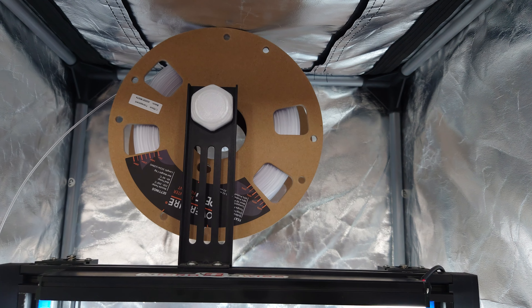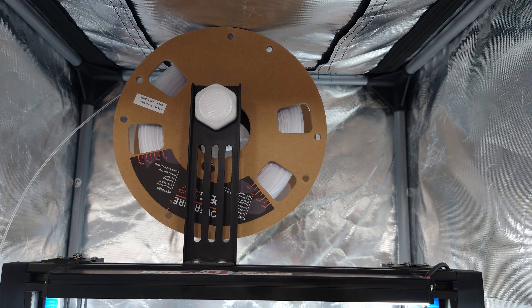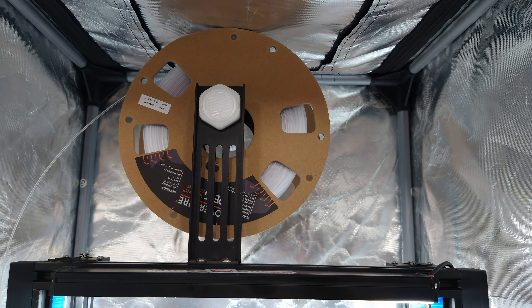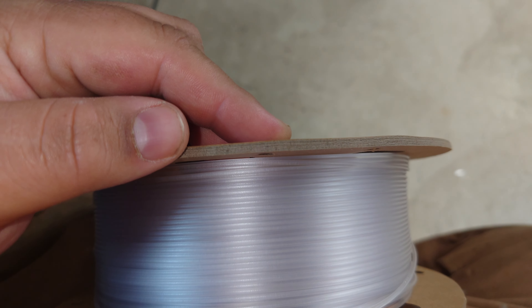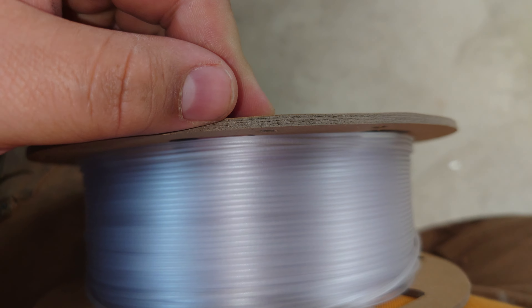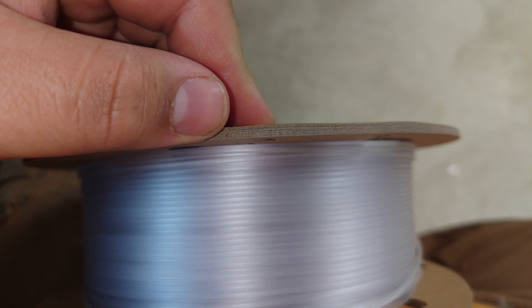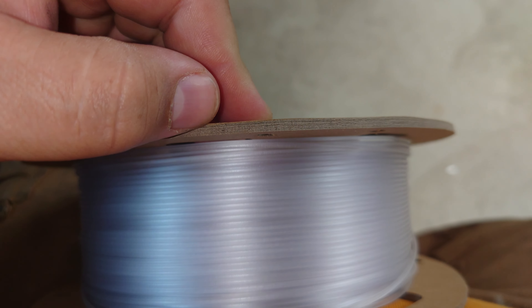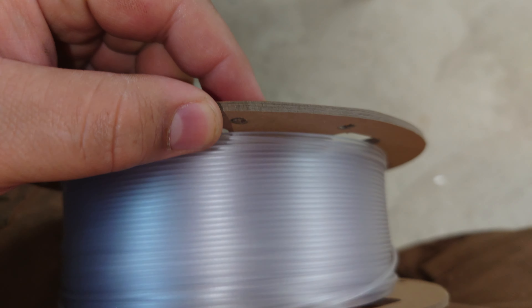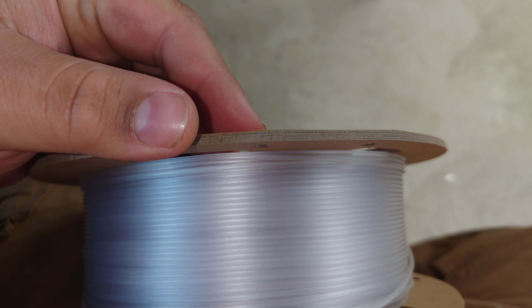Like this being PETG — will the cardboard hold up in a dehydrator or an oven without degrading, so that you can remove moisture from the filament? The main concern people have is the fact that this cardboard is just thin pieces that are glued on top of each other, not really all that much unlike our own 3D prints. So when we dehydrate this spool, will the glue that binds these pieces of cardboard together just fall apart? Well, let's try it out and see.